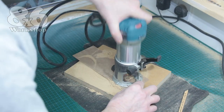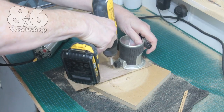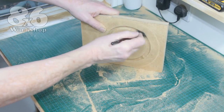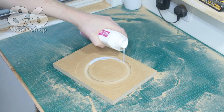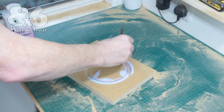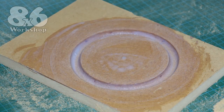I cut down to the depth I want in just a couple of passes. MDF is very absorbent so I cover the groove and the surface area with two good lashings of acrylic varnish to seal it, with a quick rub down after each coat.